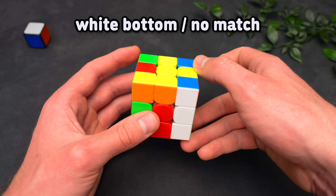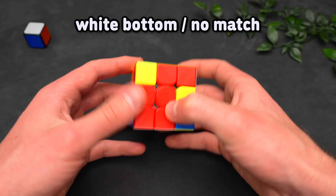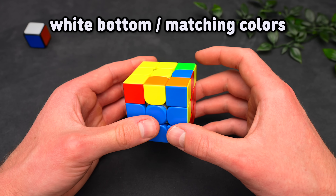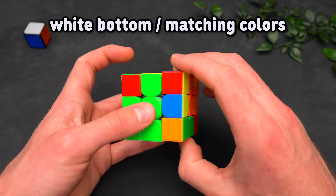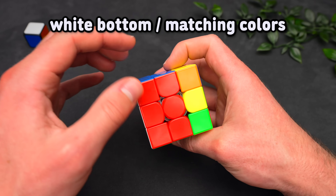Or, with the edge here, notice that if we take out the corner, we also have a three-move insert that we can insert right away. When the colors are matching — blue, blue — treat the case like a sledge insert, which forms a three-move insert. So with matching colors, putting the edge in the back and doing a sledge sets up a three-move insert, and we can just solve it.